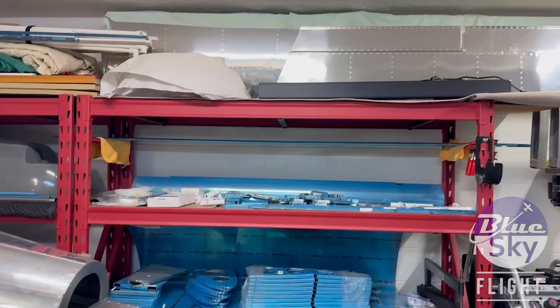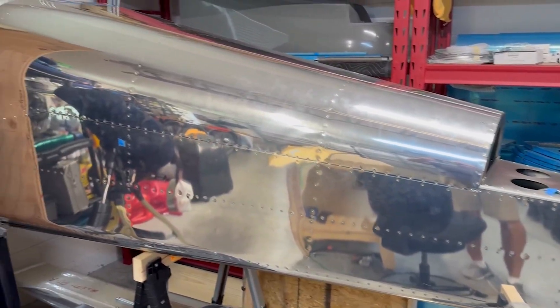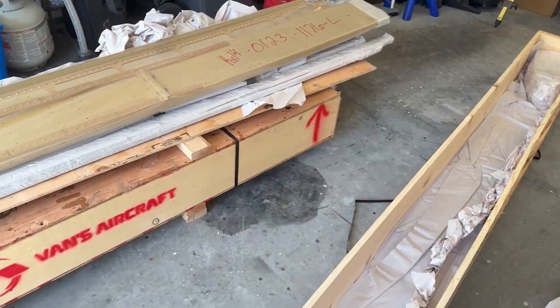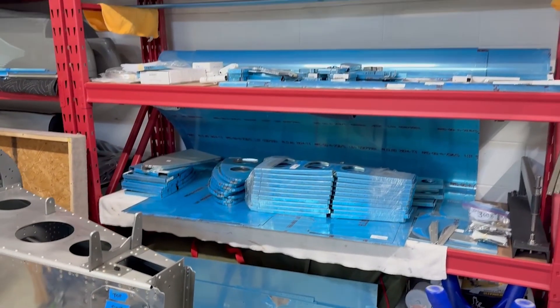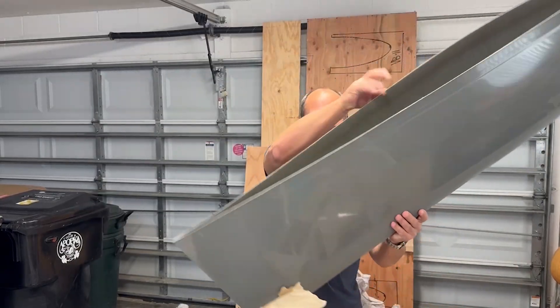As you can see behind me, all the aft fuselage and tail section of the airplane build is complete and put away nicely. After a little bit longer of a break than I would have liked from building, it's at last time to start moving on to the wings. The kit arrived a few months ago, I've inventoried it, and I just pulled out the wing kit. This thing is huge. Now we can get building — here we go.